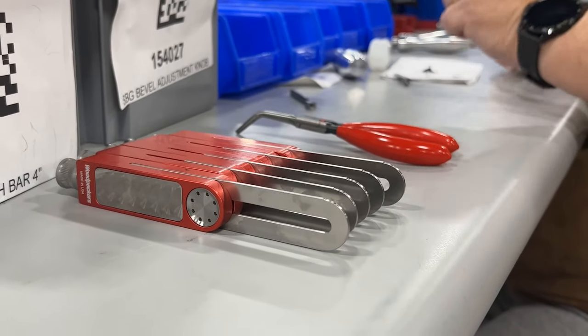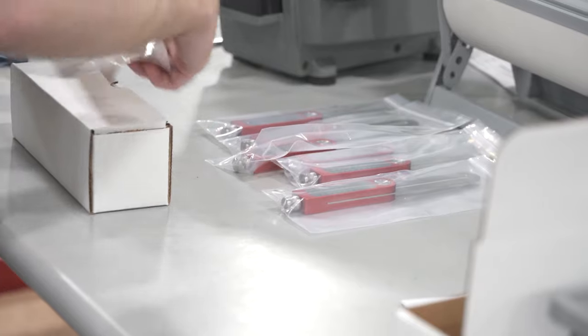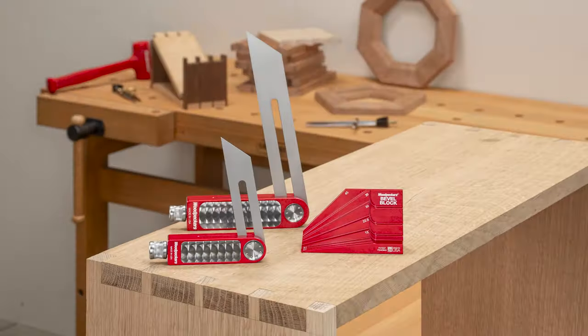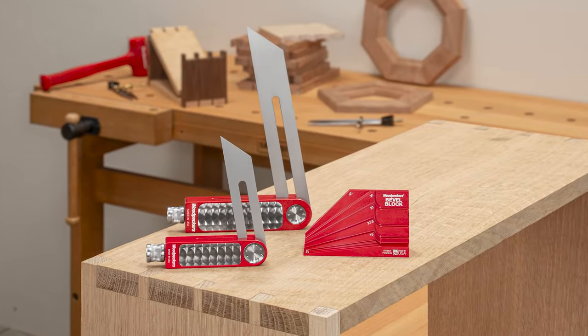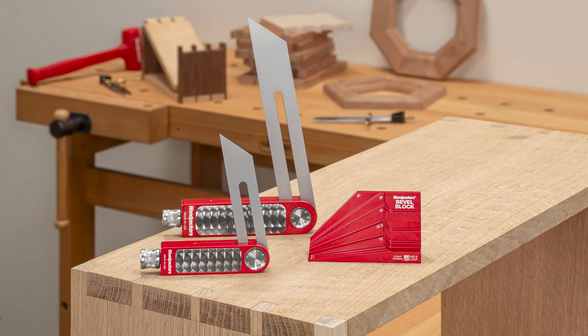After anodizing, the parts head to our assembly and shipping department where they're carefully assembled and packaged, ready to head to your shop. Have an angled project coming up? Make sure it comes out perfectly with Woodpecker's sliding bevel gauge and bevel block.